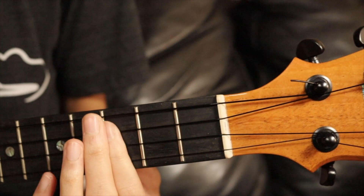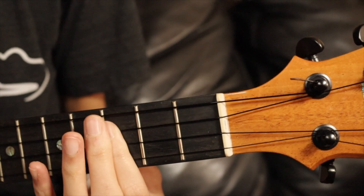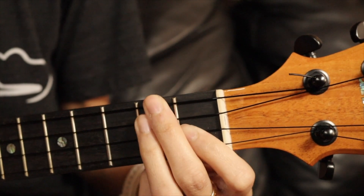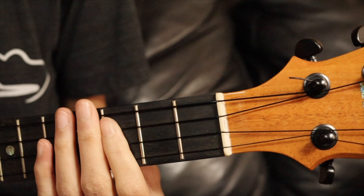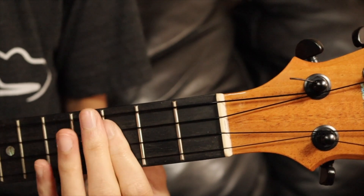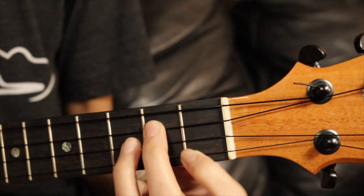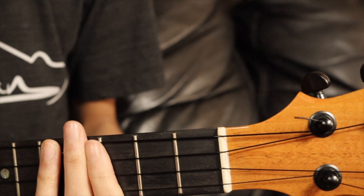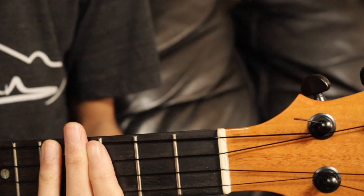D minor: second string first fret and the top two strings on the second fret. Then the chorus goes: C minor, D minor, C minor, and then back to the regular G, F, C minor.